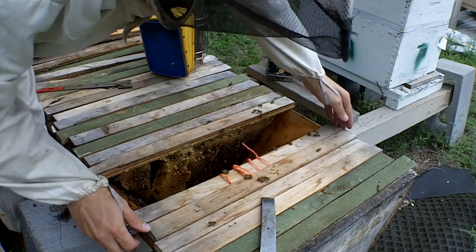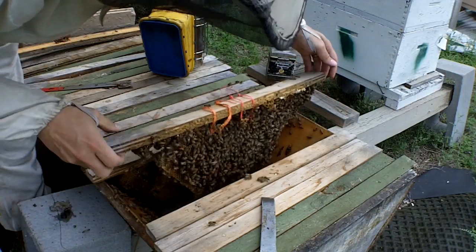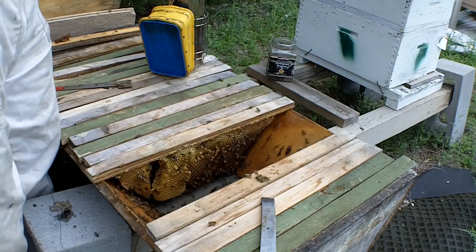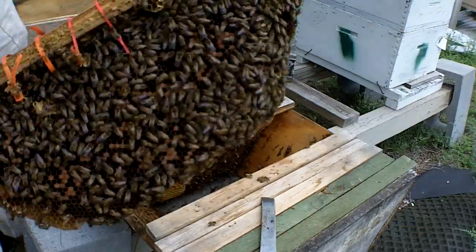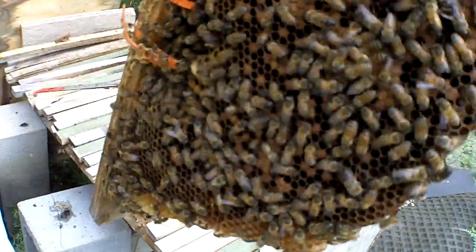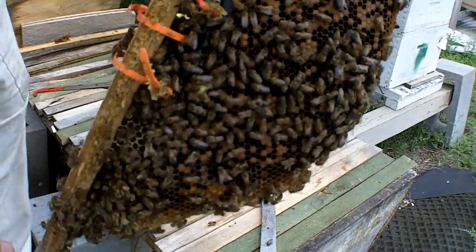Alright, so we already know we have the queen behind us. So this frame — let's put this one in yours, Frank. We're going to steal it. I see a queen cup; I see no egg in the queen cup. But this has got lots of larvae and lots of bees — we're going to put it into his. And there's a queen cup right there, and there's a bad bit of comb. I'm going to let Frank deal with this cross comb.